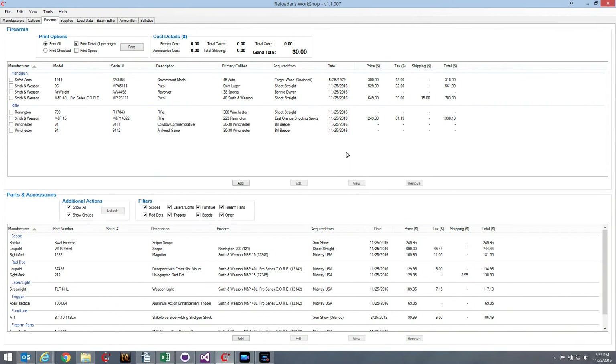Welcome to the Reloaders Workshop Tutorial Part 7. In this video we'll be talking about the new firearm collection manager that will be in release 1.1.007 of Reloaders Workshop. Today is November 25th, 2016. Version 1.1.007 should be released sometime during December of 2016, so it's not out there yet — I'm just giving you a little preview.